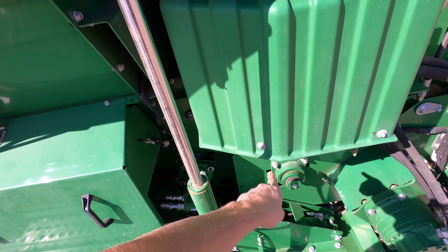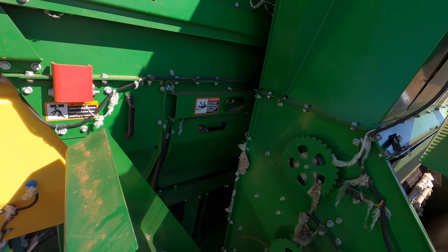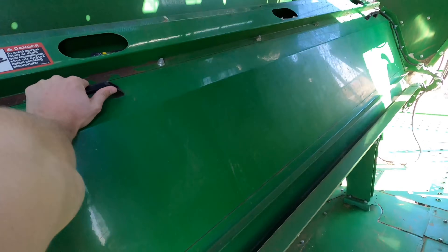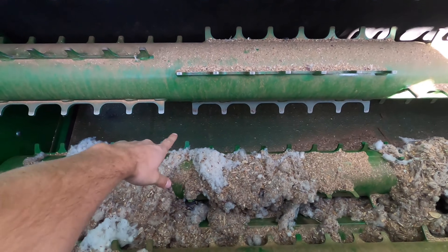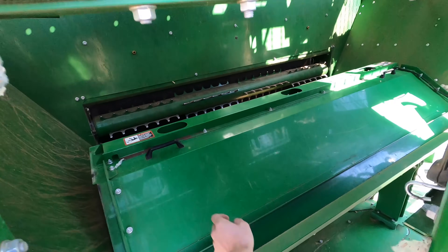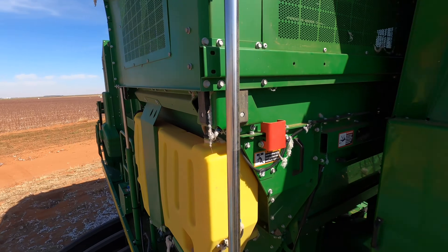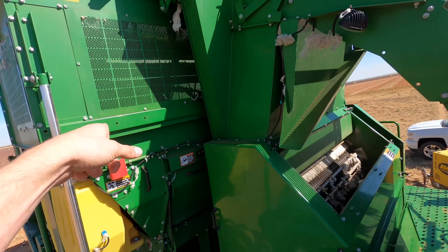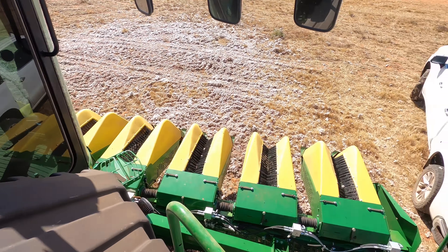It feeds from underneath with feeder rolls. Let me show you the inside of the basket — it has beater rolls or meter rolls, which feed the cotton down to a belt, and the belt brings it into the baler to make a nice fluffy round bale. So that's basically how a cotton stripper works. A picker is the same concept except it has a different header and no burr extractor — it goes straight from the header into the accumulator. The rest is the same. Not a very difficult concept.